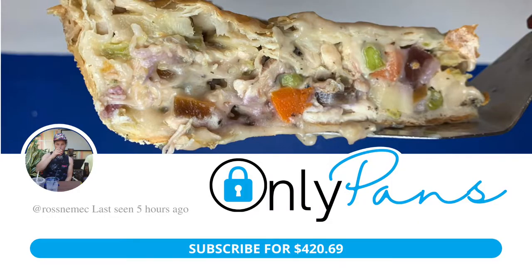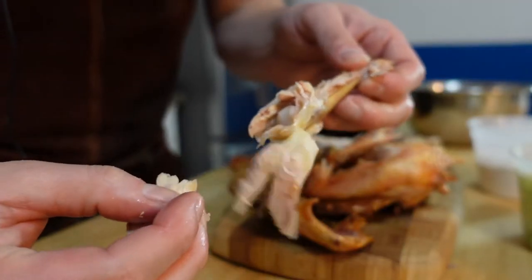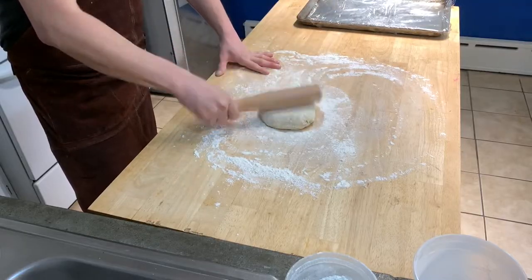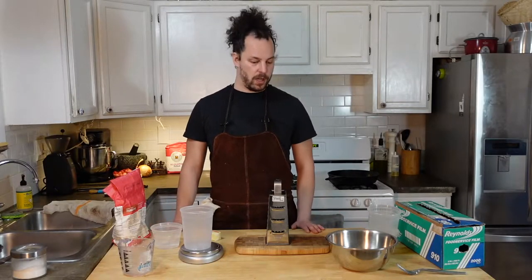Hey guys, thanks for subscribing to my OnlyPans. Today we're gonna be making a cast-iron chicken pot pie. It's surprisingly easy to make a chicken pot pie from scratch at home. It's a great use for leftover rotisserie chicken or roast turkey. Making pie crust isn't that difficult, even if you've never done it before — you don't really need any tools. It's just a really simple recipe that I wanted to show you how to do.